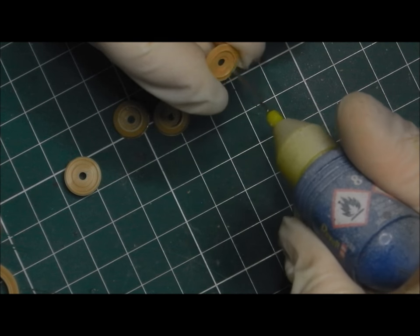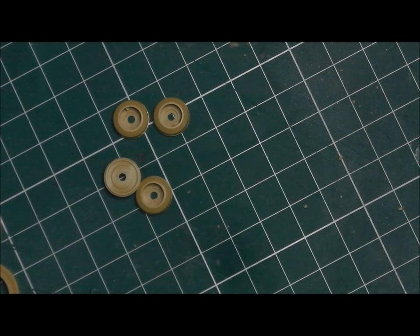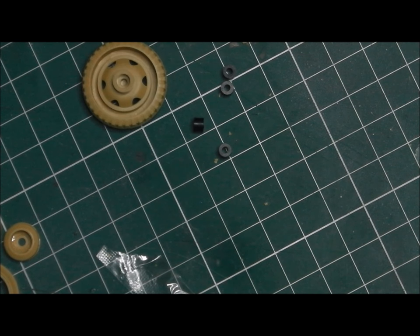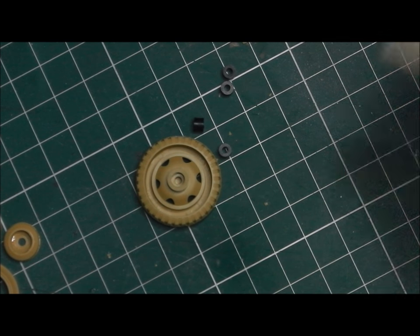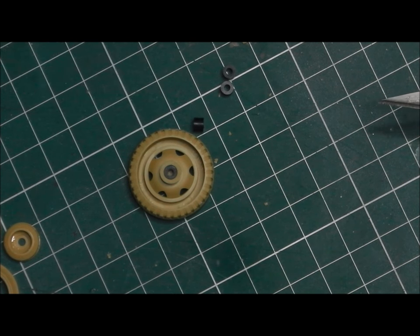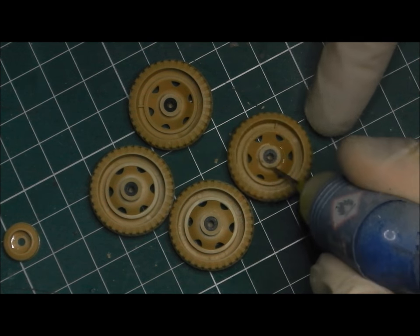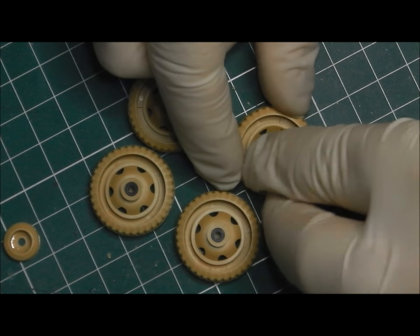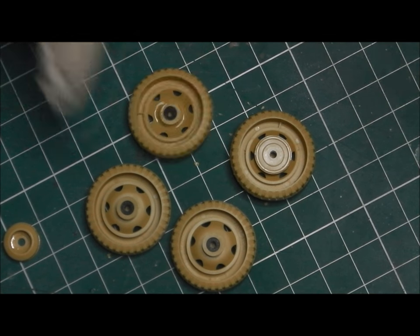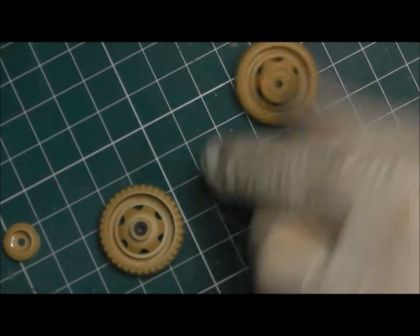We're also going to start using some of the poly caps supplied in the kit. We're going to start applying them into the wheels, and they're going to allow us — when glued in place — to put the wheels onto the axles and then remove them when we want, thus allowing us to paint these separately. Coming in now with a bit more Contacta. I'm not being all that clean with the application of the hubs because you're not going to see any of this at the back of the wheel. But I want to make sure that it's solidly glued in — I don't want these coming loose later on, especially when I'm trying to pry them off the axles.